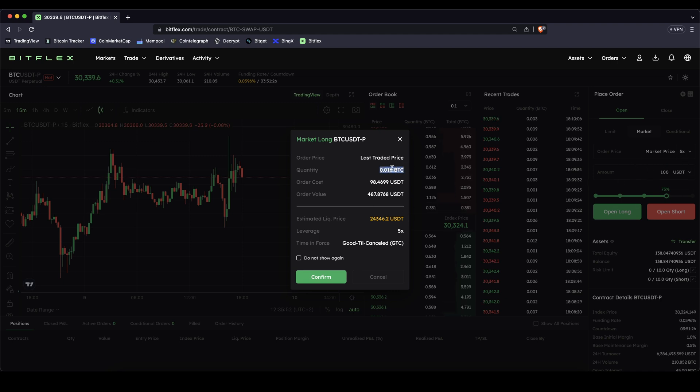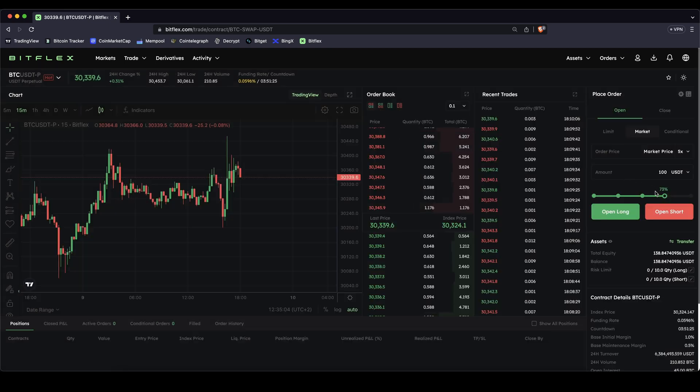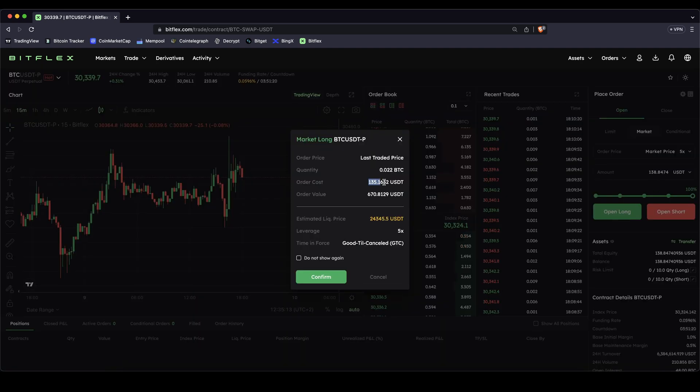You can also see the position size in Bitcoin up here. If I change it to 100% — using all of my capital — this amount equals the amount shown down here. Clicking open long with all my capital times five equals $670, so that is the full position size. I can also see the quantity in Bitcoin and down here the liquidation price, which we will get into in just a bit.